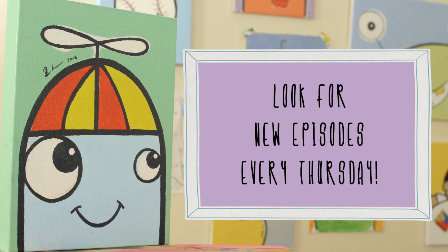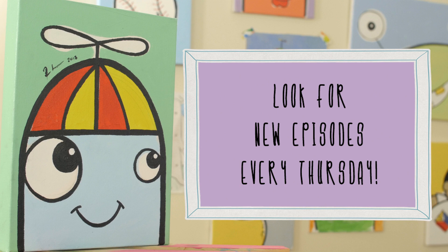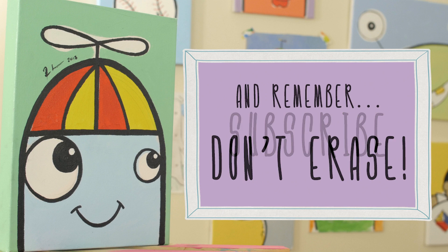Smile, smile, smile. Imagine a way to color the day with your smile, smile, smile. Put your pencil in place, don't you erase your smile.